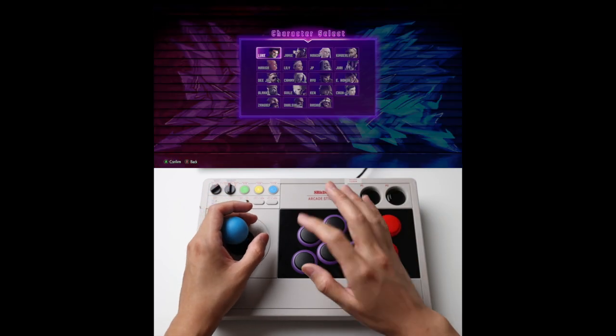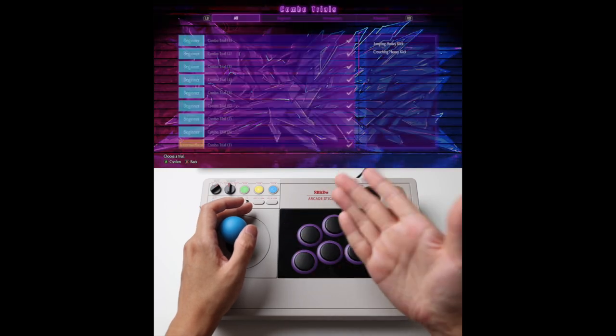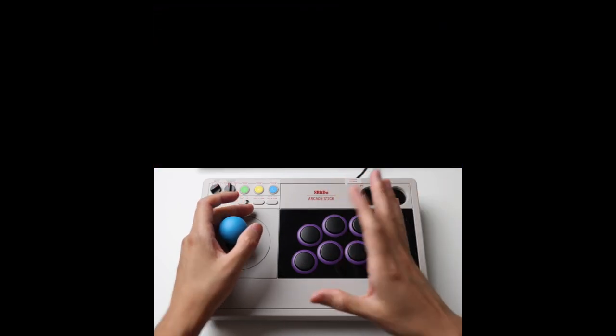Hello and welcome everyone. Today I'm going to be doing Chun-Li's Combo Trials. Just in case you're having trouble, feel free to use this video as a reference.